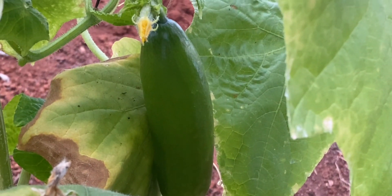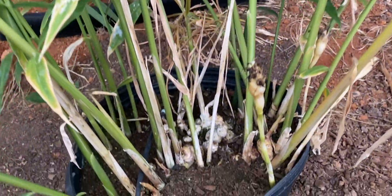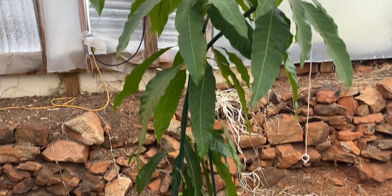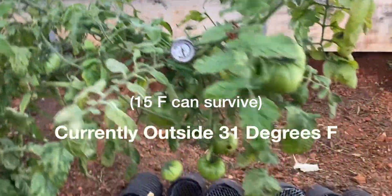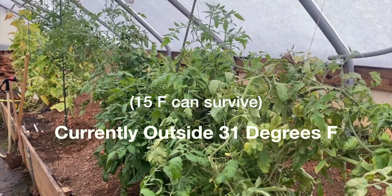Cucumbers are dying out, but they're still producing a few. My ginger plant I grew this summer is kind of hanging on. This is my mango tree I grew from a seed. If it doesn't get too cold in here, we're usually good to an outside temperature of about 15 degrees.